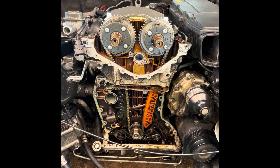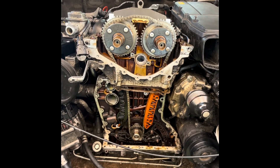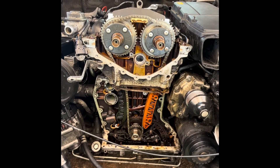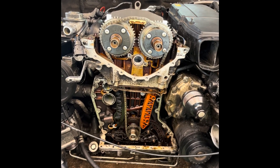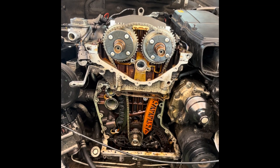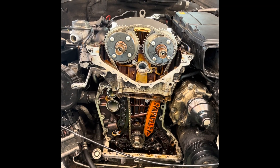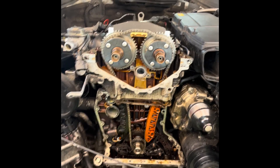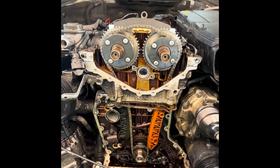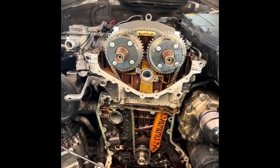Hello YouTube. I've got a Mercedes M271 — this is a C200 compressor — and there hasn't been a lot of videos out there that could help me get this front cover off. So first things, I'm just giving you a few tips to make your life easy.